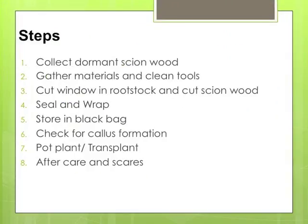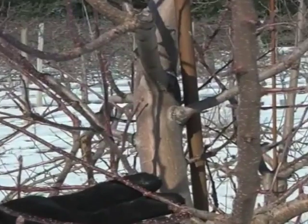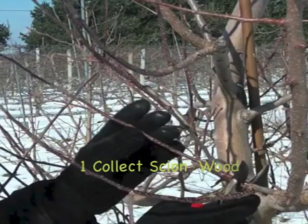These are the steps that you'll follow to chip bud. You can pause the video here if you'd like and write them down, then continue watching. When you're collecting your scion wood, you want to choose branches that are one to two years old and dormant.